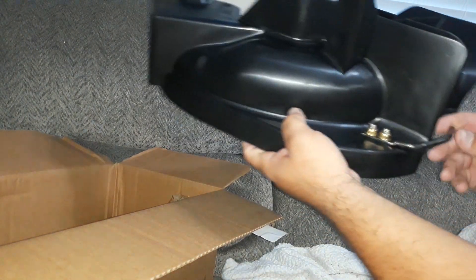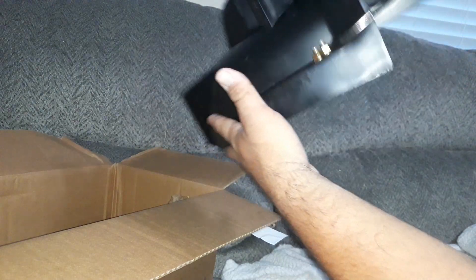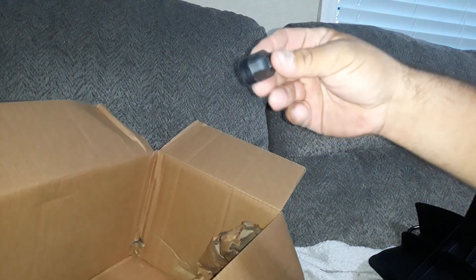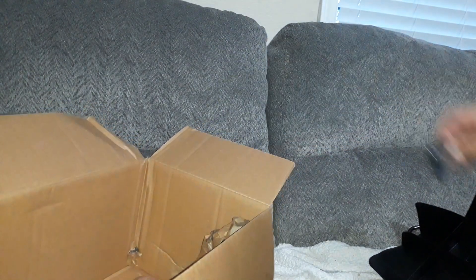I wonder what this is for. It's cool — it's made out of durable plastic. I bet y'all would have paid more if it was made out of metal. Let's see what else is in here. We got this knob thingy; don't know what that's for.